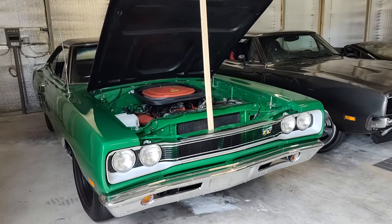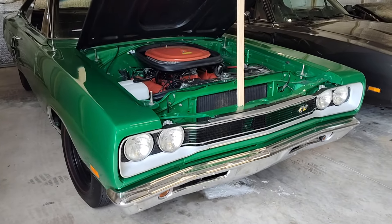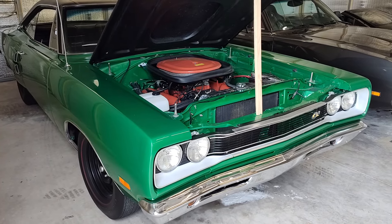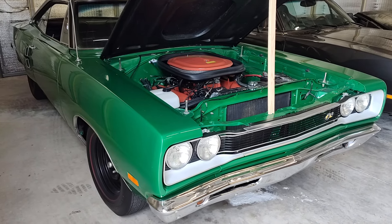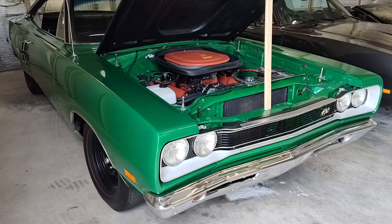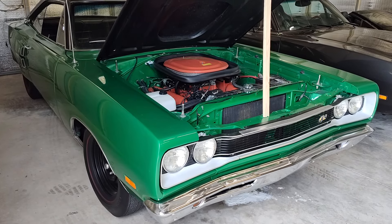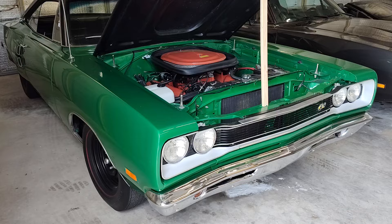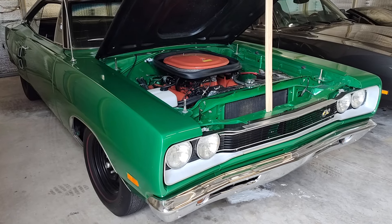Okay, Mopar fans, here is a great opportunity. This is a car here at my friend's garage — a couple cars here for sale. This is a 69.5, 440 six-pack Dodge Super Bee in that crazy green color, rally green or F6 green for Mopar.